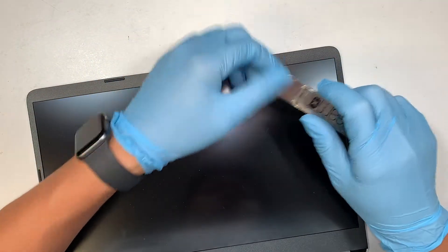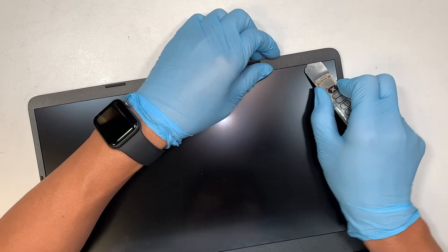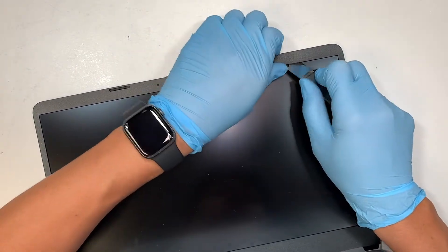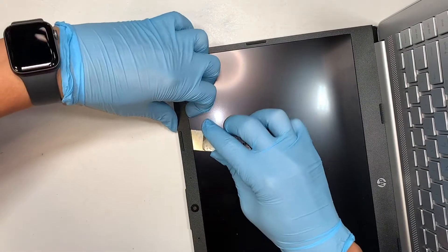The best way to do this is to get yourself a metal prying tool. What you want to do is cut that adhesive tape, because there is a tape running all around the bezel. If the screen is already cracked and broken, it's okay to scratch the screen because you're replacing it with a new one.